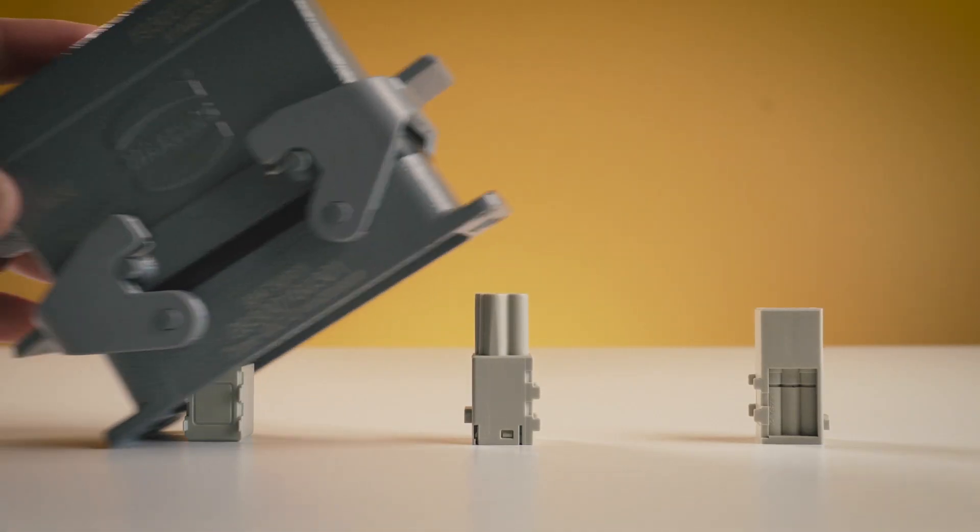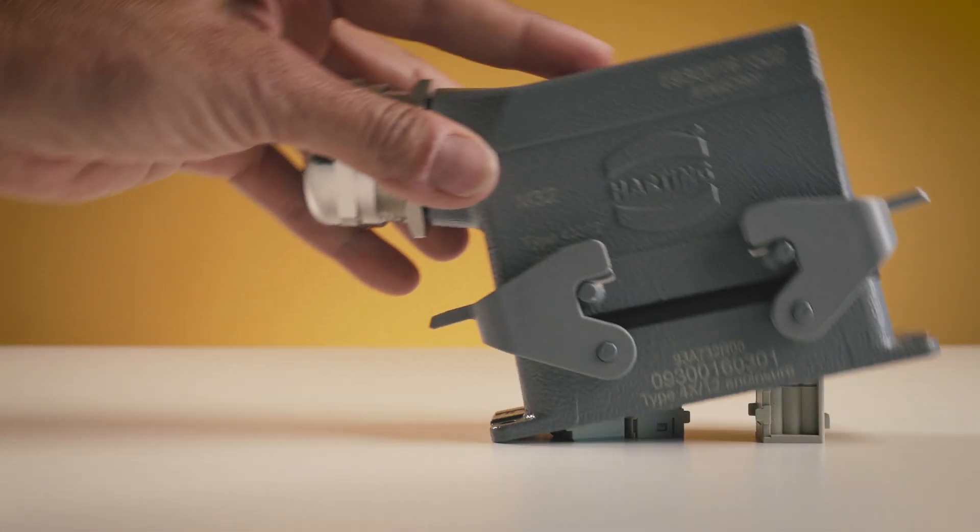More modules and module types than before fit into one connector. The Domino modules help to reduce costs, save resources and space, and provide you with maximum flexibility. For more information, go to TME's website.